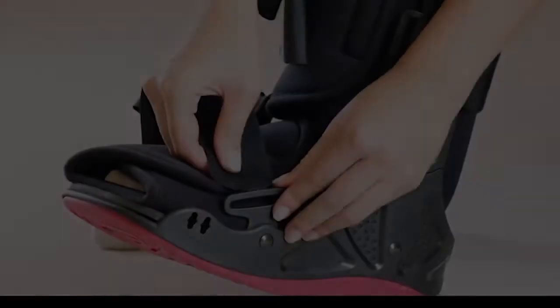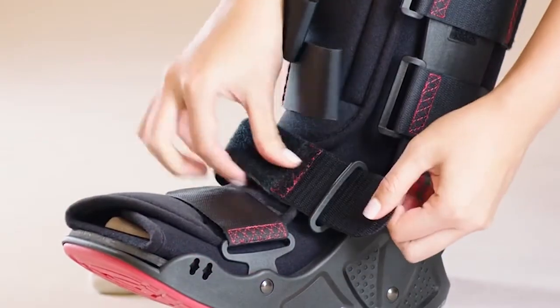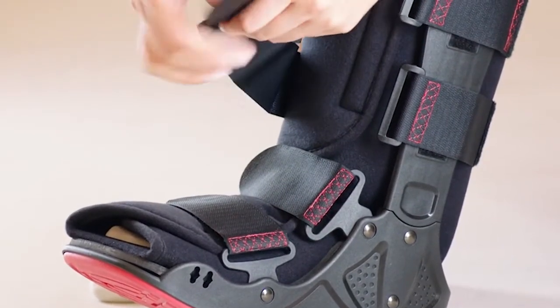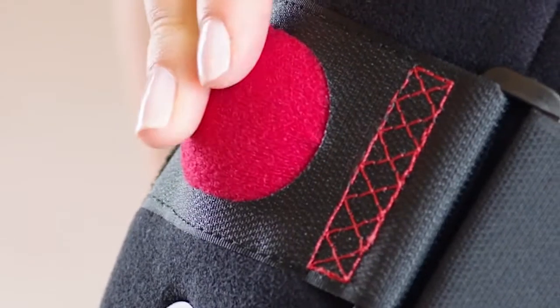Step 2. Fasten the hook and loop straps beginning at the toe, then moving up the limb. Do not over tighten. As swelling patterns change, it may be necessary to adjust the straps. To inflate the air liner, press and release the air bulb until the liner provides a comfortable cushion and support. Do not over inflate.